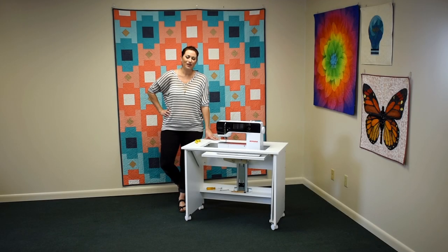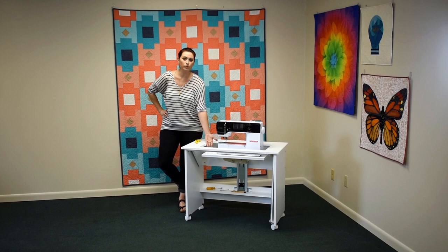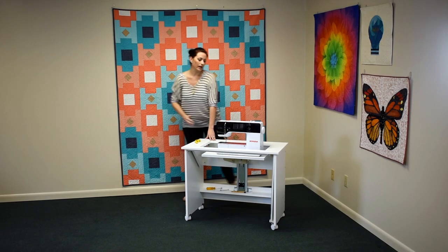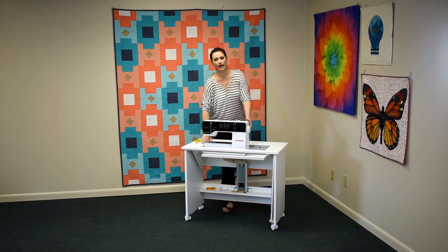Hi, I'm Sarah. I'm going to show you how to adjust any Horn of America cabinet with a three-position airlift. In order to ensure that your throat plate is level with the cabinet surface in the flatbed position, you'll want to remove the acrylic insert, as we already have, and gently move the machine to the left so that your throat is touching the cabinet edge.